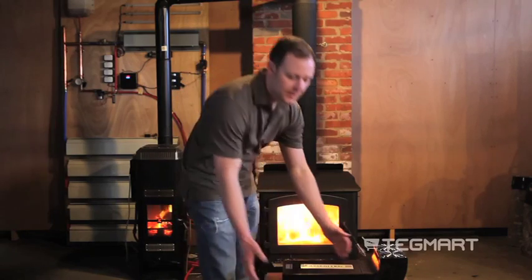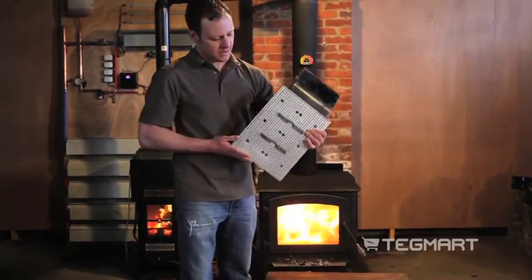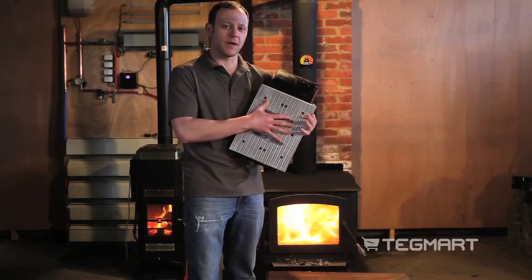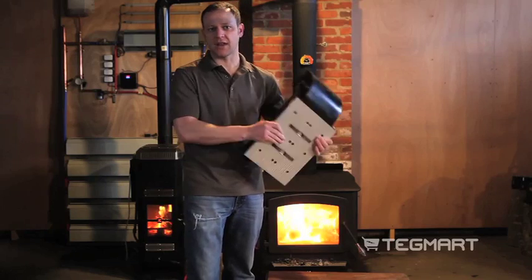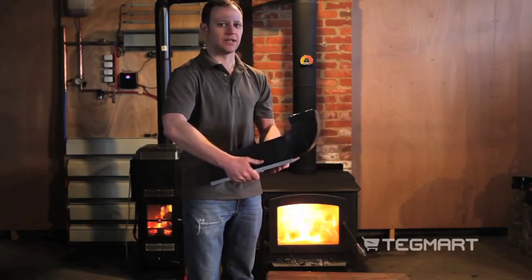I'd like to show you a little more about the unit. The back of the unit has our patent-pending magnetic coupling system. The neat thing about this is I can put it on the side of the stove, on the top, or anywhere else on the stove, and I don't need to drill into my stove.